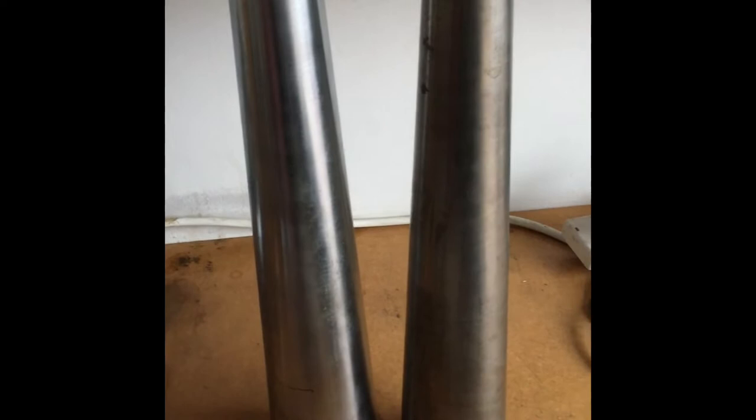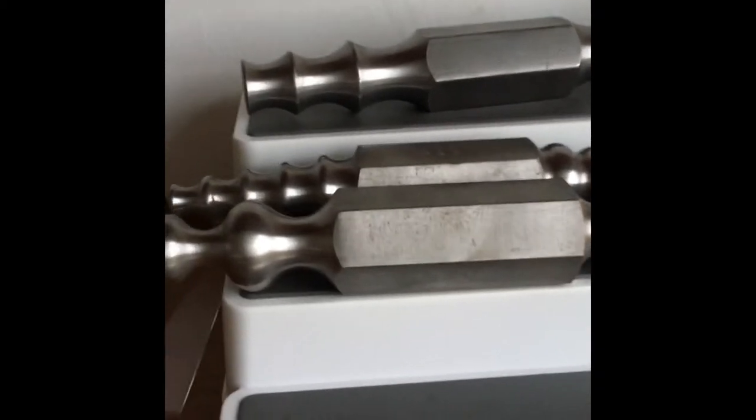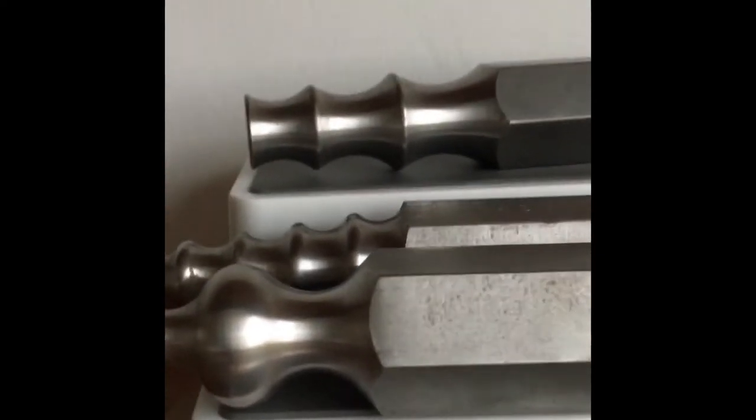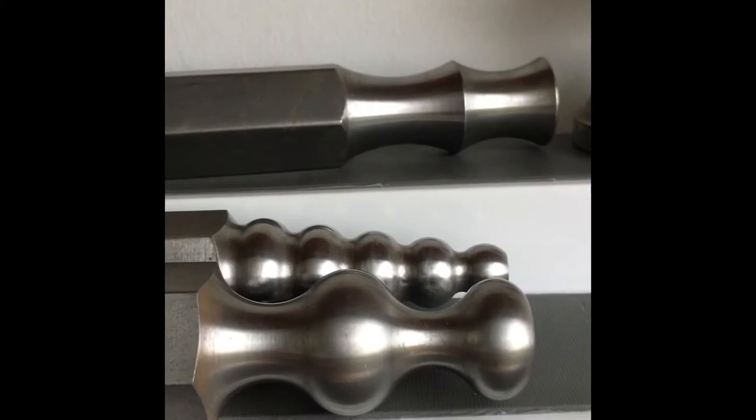Here I have two bangle mandrels, a round one and an oval one. They taper down and they're great for just helping me get the perfect size of bangle to fit somebody's wrist. Here I have lots more stakes to fit into that vise, lots of different shapes. You're able to see the side profile and can see exactly what sort of shapes I can form.